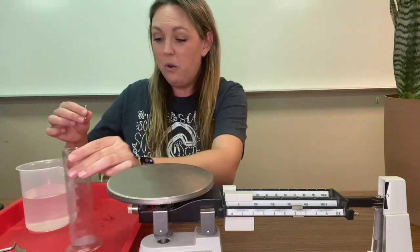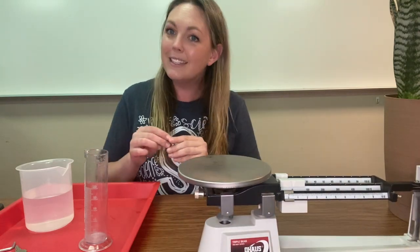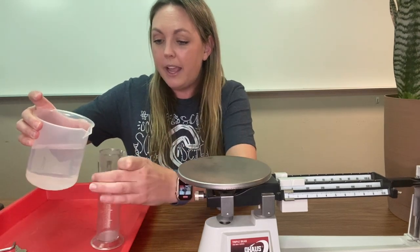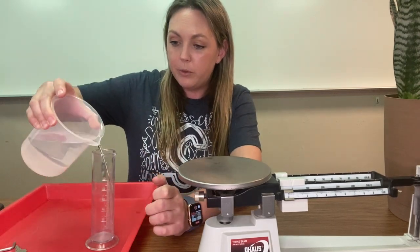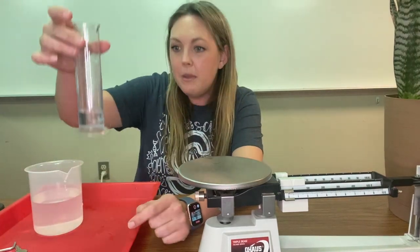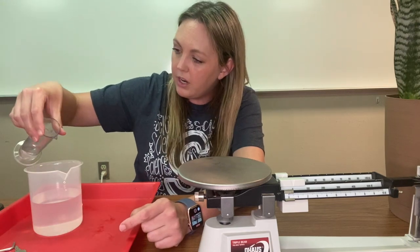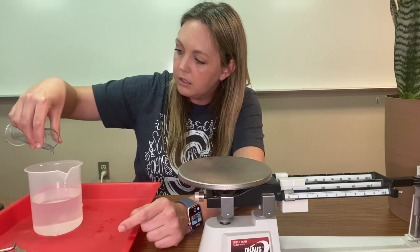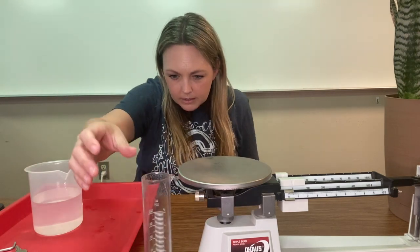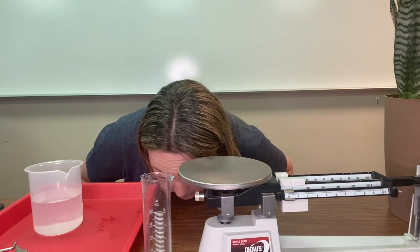So now we want to measure this same object's volume. Got to zero it out when you're done — six and two tenths grams, remember that. I'm going to put some water inside of my graduated cylinder — not much. And then I want to measure where the water started. I'm going to try to put it on 20. It looks like it's more like 24.